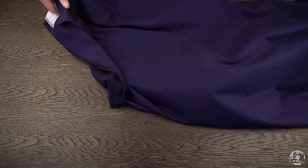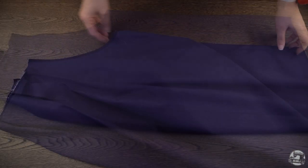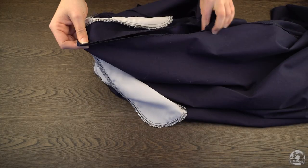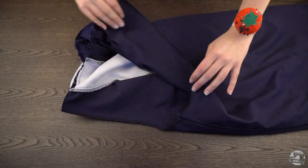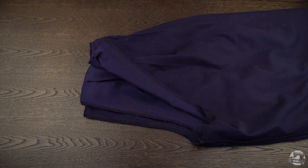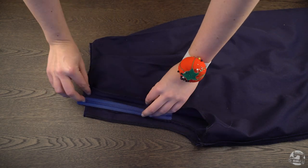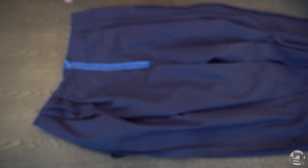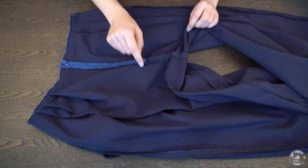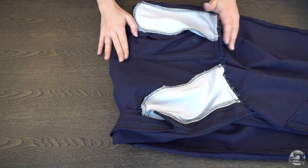After assembling both the right leg and left leg, turn one of the pieces inside out and slide the other piece into it. Align both pieces together at the crotch right side to right side. Assemble the invisible zipper at the back and sew the rest of the crotch before ironing your seam allowance open. For more info on how to do this, please check out our video on how to sew in an invisible zipper — it will be linked in the description box below.